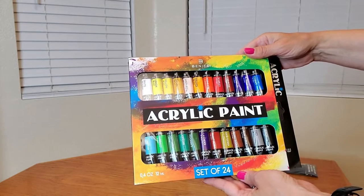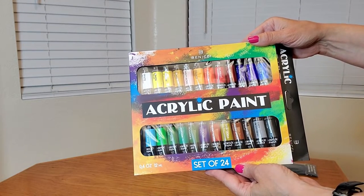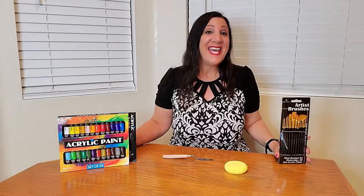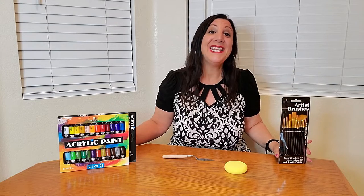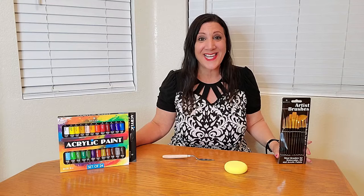Look at these beautiful colors. These are a set of 24 vibrant colors, and they measure 12 milliliters each. This is perfect for clay, ceramic, canvas, paper, wood, and so much more. This is also safe and non-toxic as well.